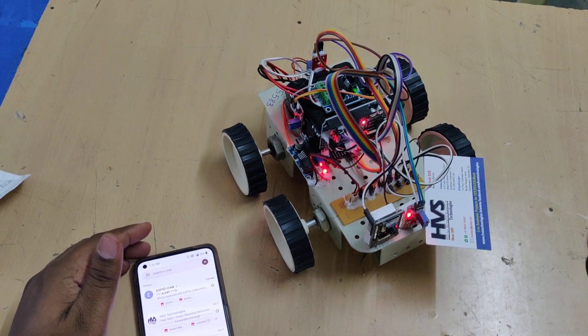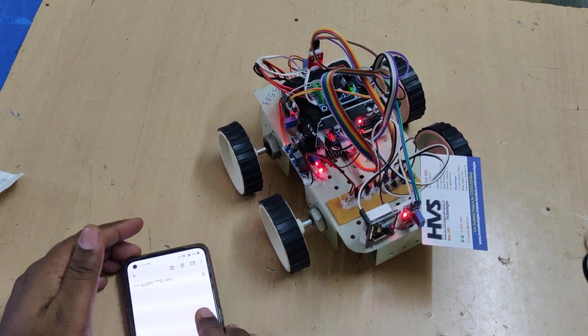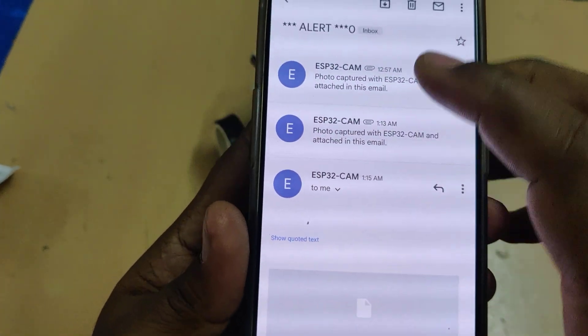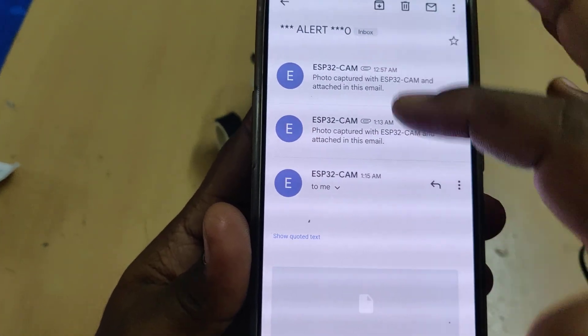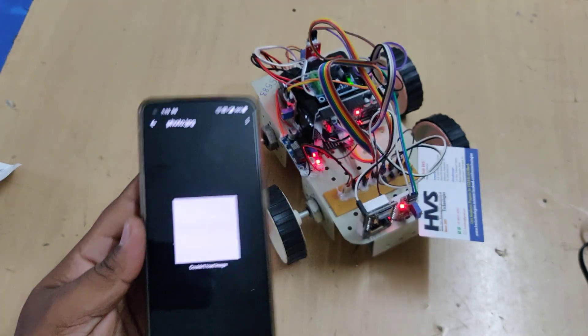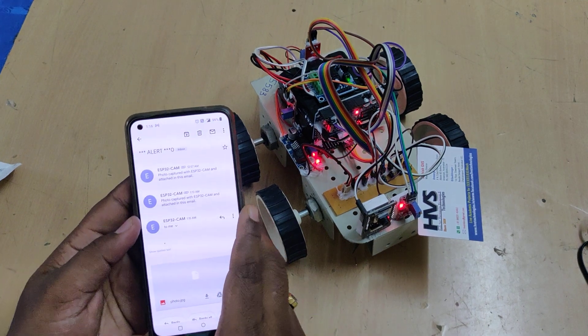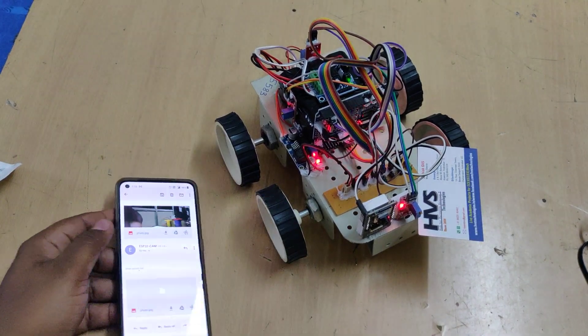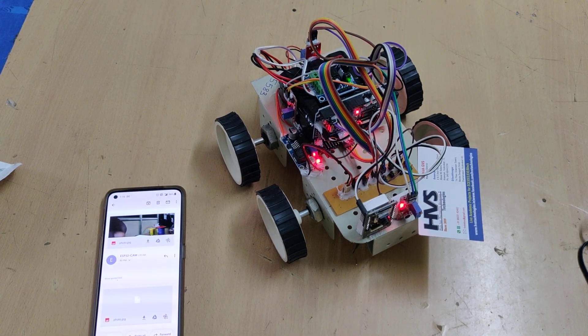We received the mail again — this time at 1:15 AM. Due to low network speed, the images are taking time to load, but the alert was successfully sent.